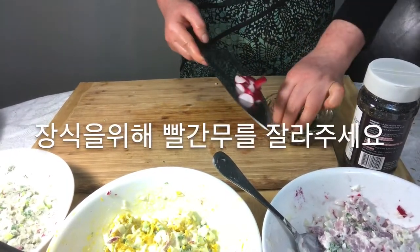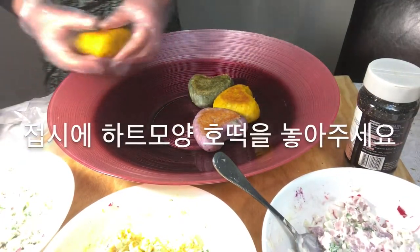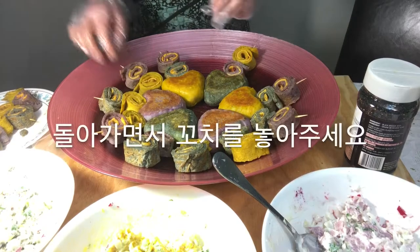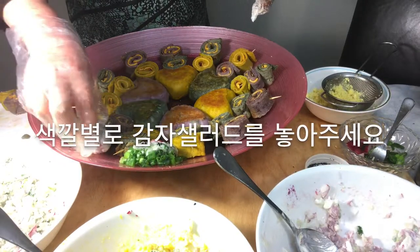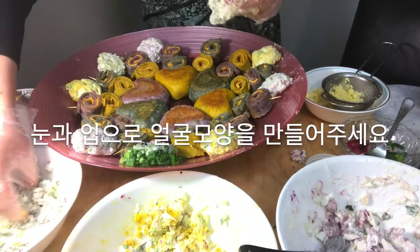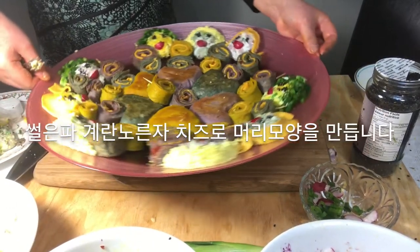Cut the radish for decoration. Put the hot hot dog on the plate. Rotate the scales and let go. Put potato salad by color and make a face with eyes and mouth. Add sliced green onion, egg yolk, and cheese to make hair.